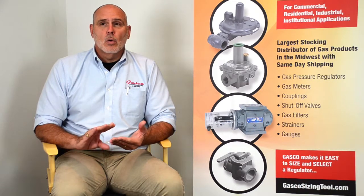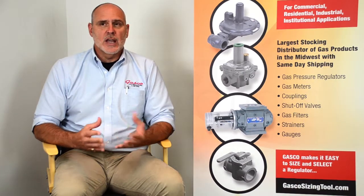In this regulator education segment we will be discussing overpressure protection of regulators and gas delivery systems. Regulators are mechanical devices, and mechanical devices have the potential to fail. These types of mechanical devices can fail open, closed, or partially open or closed, depending on the type of failure that takes place. Because of this, overpressure protection on gas regulators and gas delivery systems is always strongly suggested.